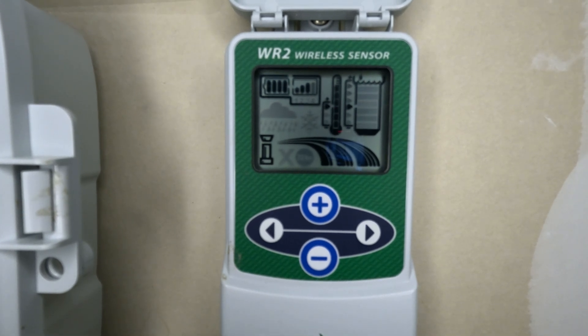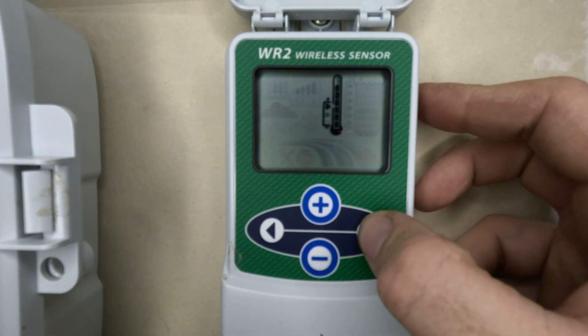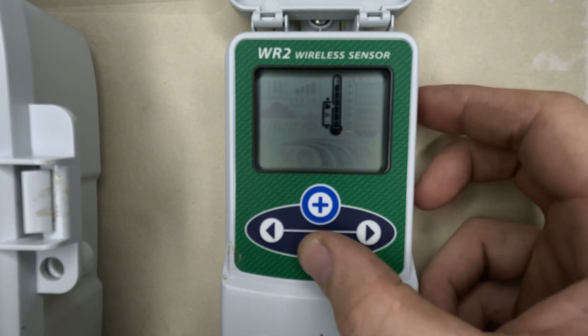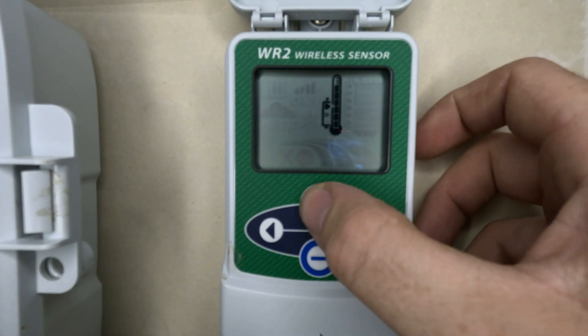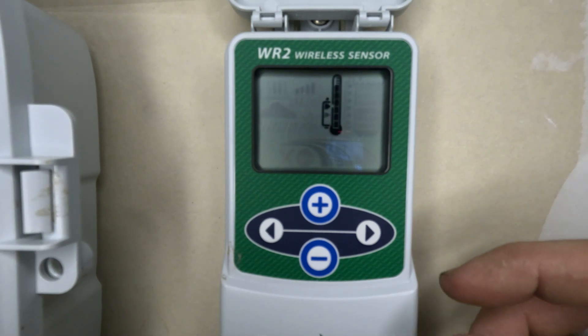The temperature options let you set it between 33 and 41 degrees Fahrenheit. You choose that by hitting the arrow button — once you see the flashing temperature gauge, you can move it up or down depending on what you want. I typically leave it at the highest setting of 41 degrees since it doesn't get very cold here in Texas.